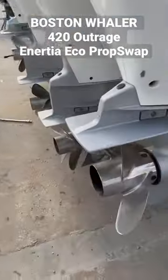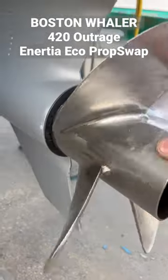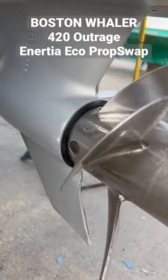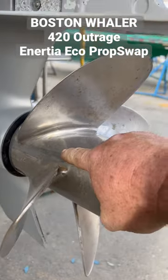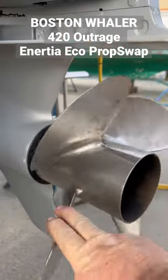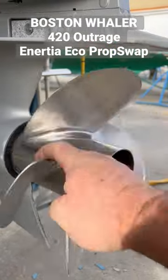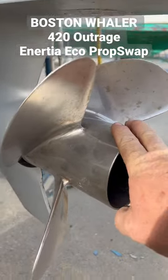This boat was originally equipped with the 17-inch pitch four-bladed Revolution 4s. The 17s are supposed to be on the Boston Whaler Outrages that have the big flybridge. By all of Boston Whaler's specs, this boat's supposed to be equipped with 19s.